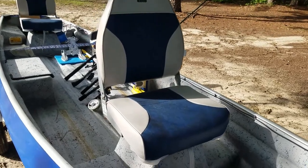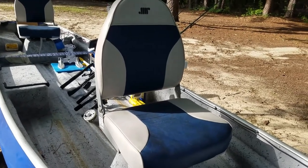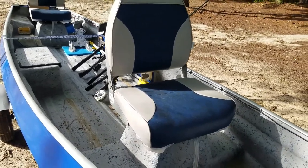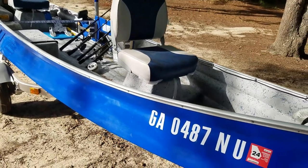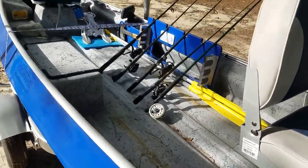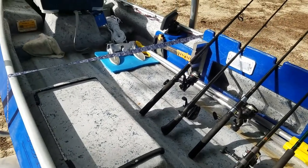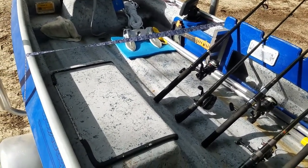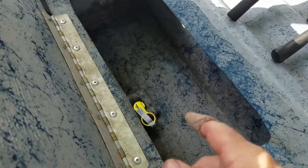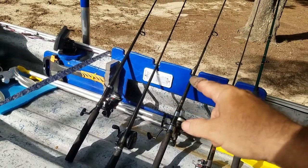These seats right here are brand new. I got them from Amazon; they cost me about $115 for both of them. I wanted to match the boat color kind of halfway. They're pretty nice seats right here. This is the live well right here — I've got a video on this boat before I started on it. So this is the live well, and I got a new plug in it right here.